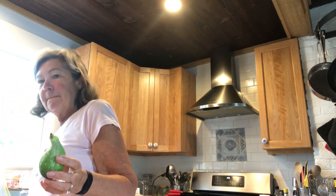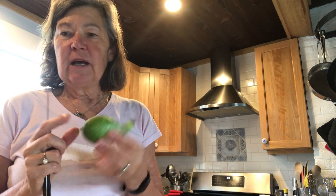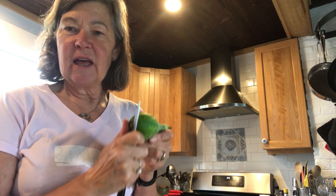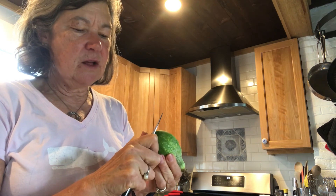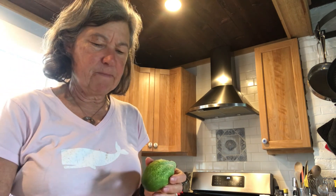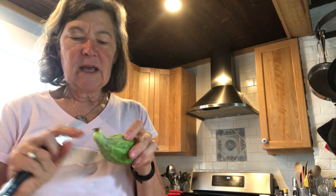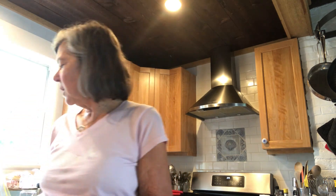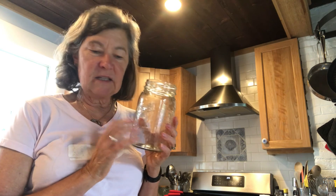One of the first things you want to do is make sure that you don't have any of the ends of the cucumber still on there. This is a probiotic process, so you want to make sure the flowers are washed off. You want to scrub them really well, which is what I have done with these that are here. And you want to make sure your jar is sterilized.